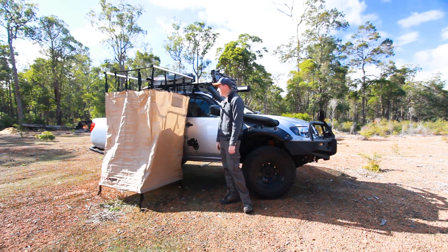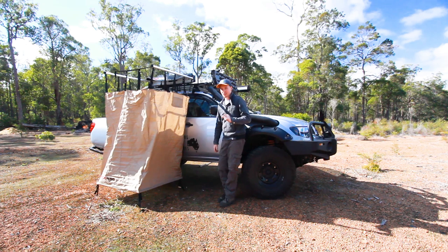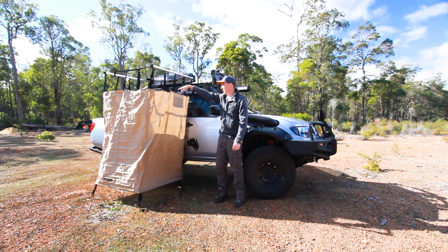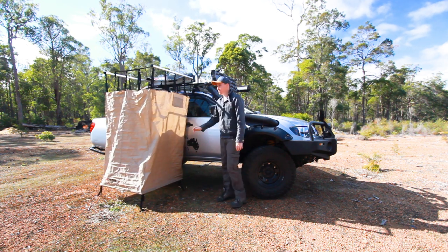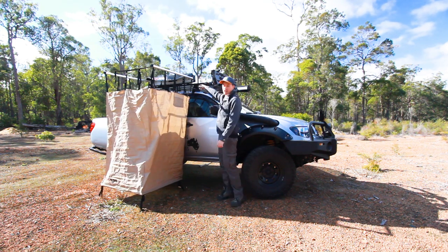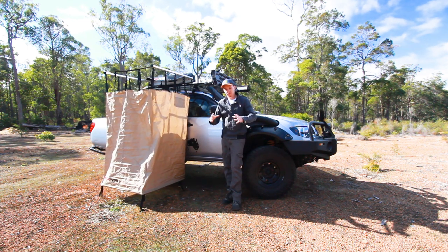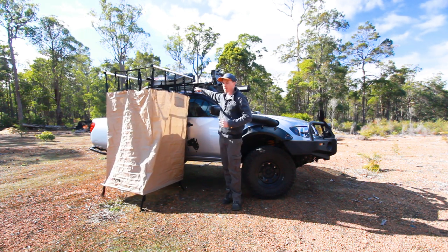With the magic of editing, just like that we have a shower awning on the side of the car. This took — I'm going to be very honest — 20 seconds to set up. You just unzip the main unit, these two bars come out, you unstrap the whole thing all rolled up, and you're done. It's super simple. The benefit of having this on the side of the ute is that at the back I've got a roller gas bottle holder which is part of my whole roller roof rack.